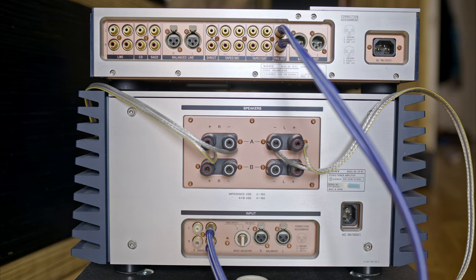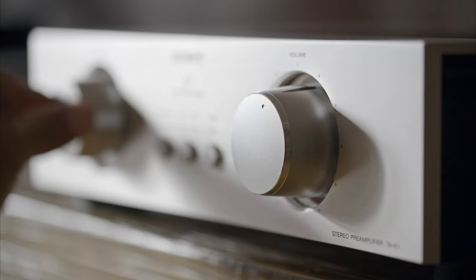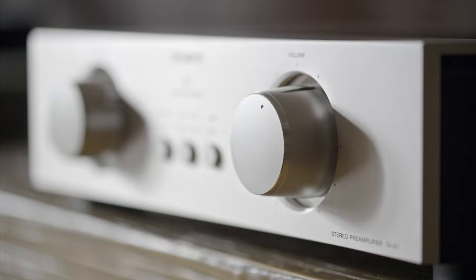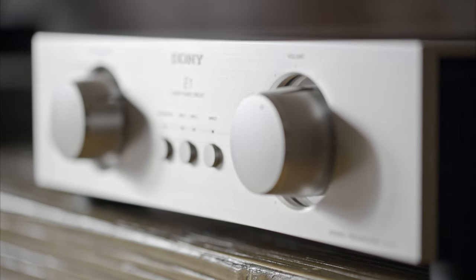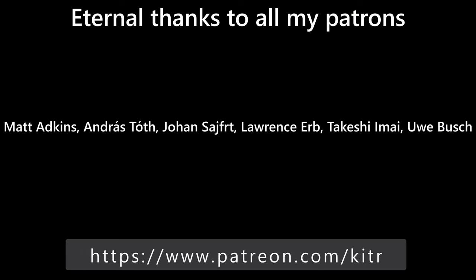I expected a bit more from Sony's last ultra-high-end preamplifier. To be honest, I reckon it's just a very pretty input switch and volume controller, so if you need a preamp for the N1 and you're not too hung up on aesthetics, I'd look somewhere else. And that's all I've got for you today — see you in the comments, cheerio.